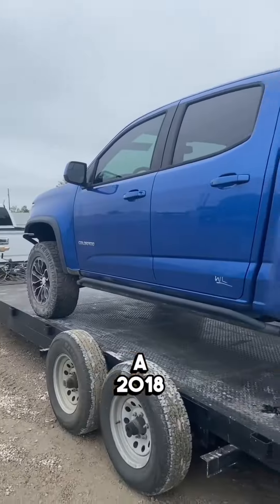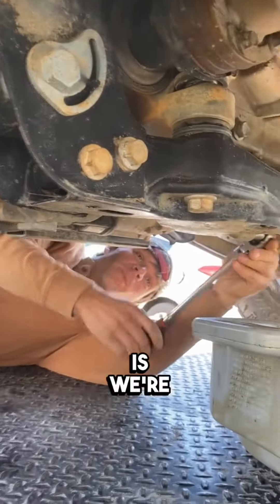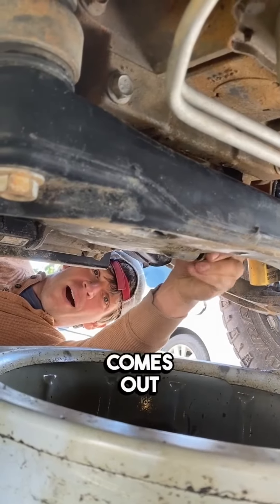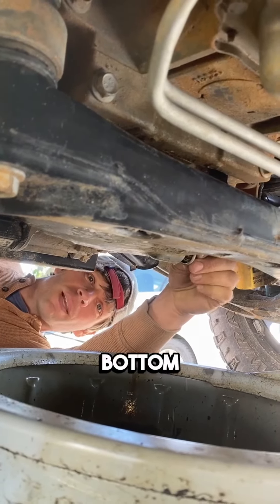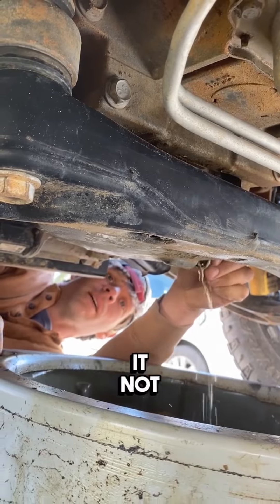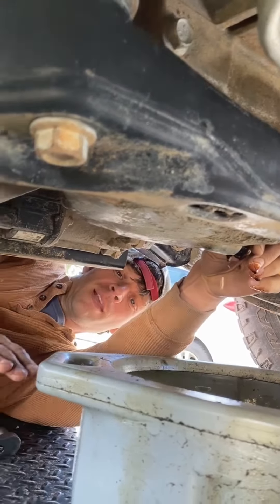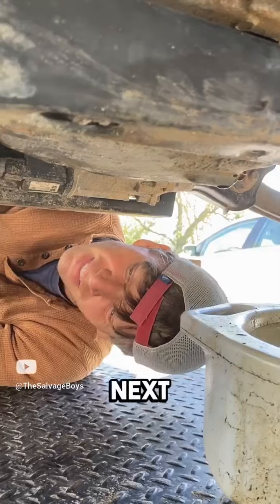This is a 2018 Chevy Colorado ZR2. First thing we're looking for — we're doing the oil drain nut and we're curious to see if water or oil comes out first. If water comes out, that means a little bit of water got down into the bottom of the pan. There's some water, actually a little bit, but it's already going to oil. Just a very small amount. Water goes to the bottom — if it came in the engine it immediately sinks and settles, and that's all the water that's in there.